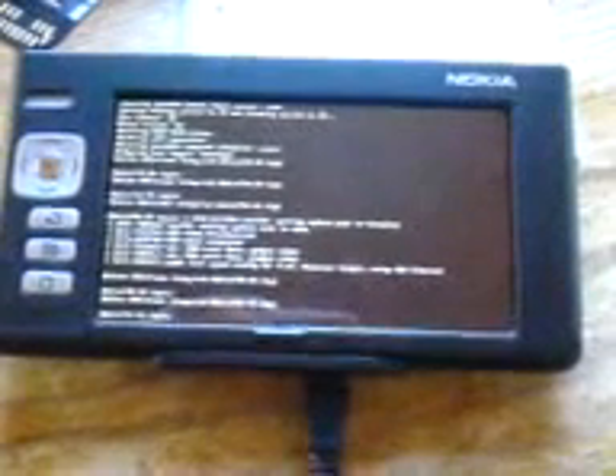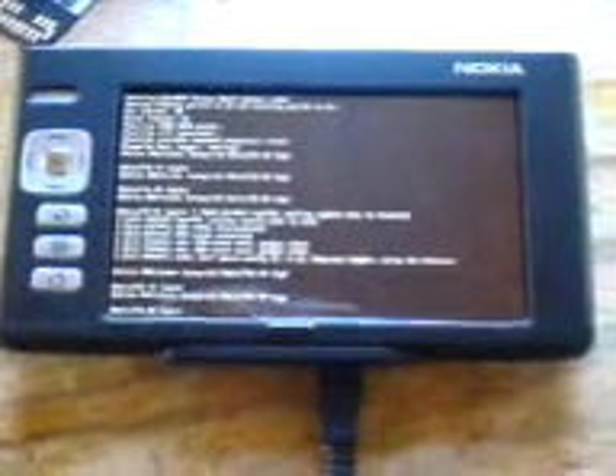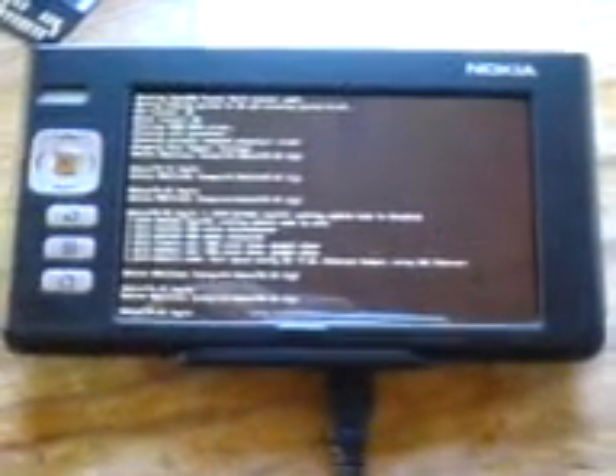Okay, so with much work on the part of SDS Keeps, and with my internet tablet and 2GB card, we've ended up booting Deblet on the 770.